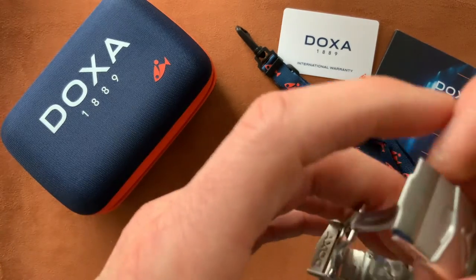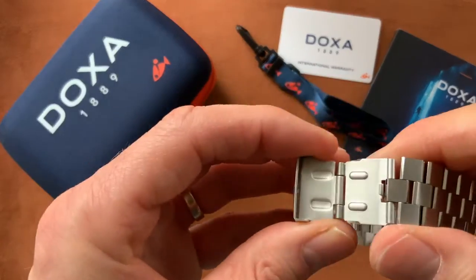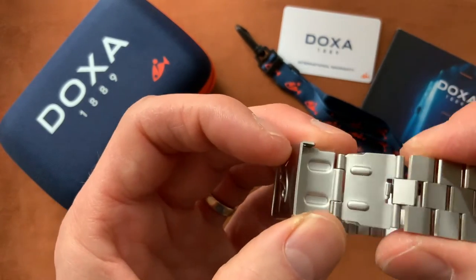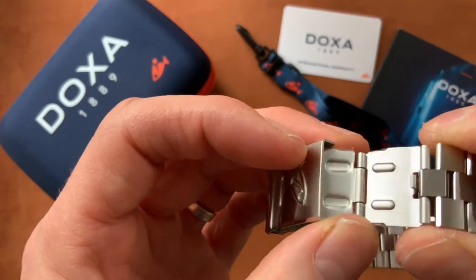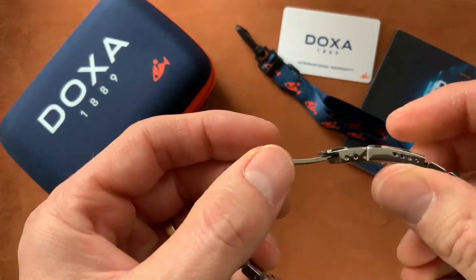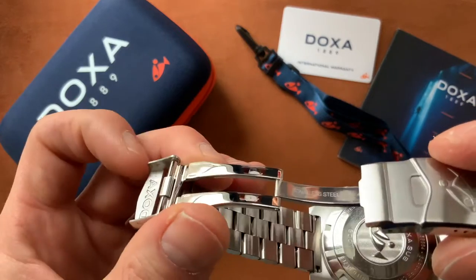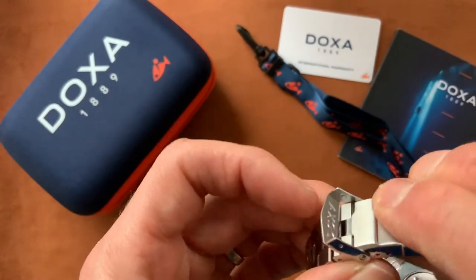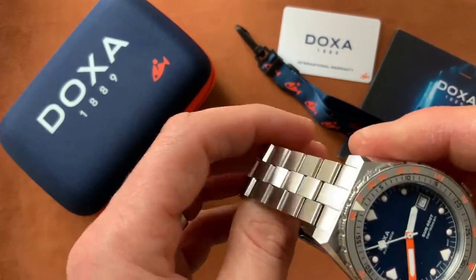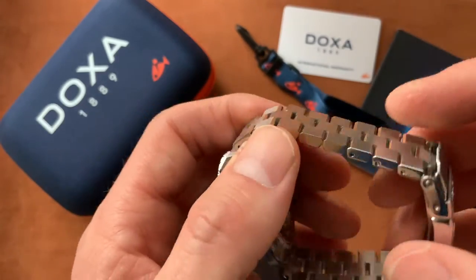But the one disappointment is this nasty stamped metal dive extension, which I really don't think has any place being on a $1,500 watch — that's just too cheap. Shame, but other than that I can't complain about the strap at all. It's really fantastic, very good quality apart from that dive extension.